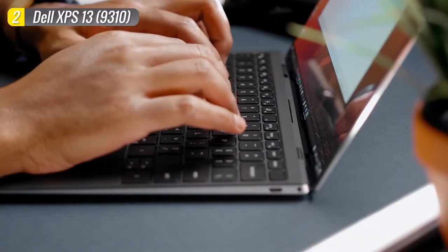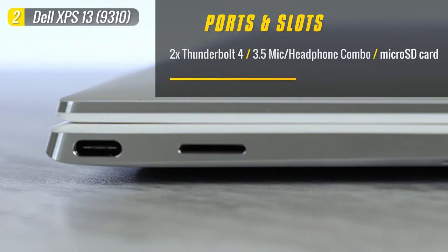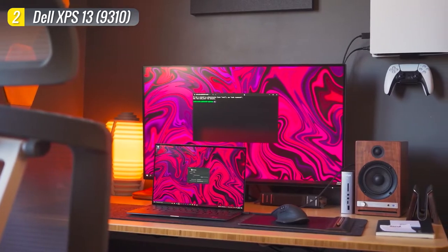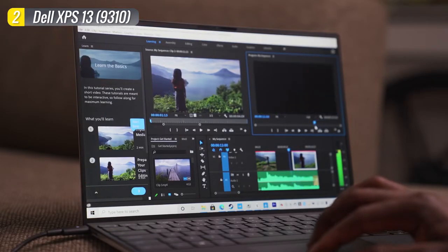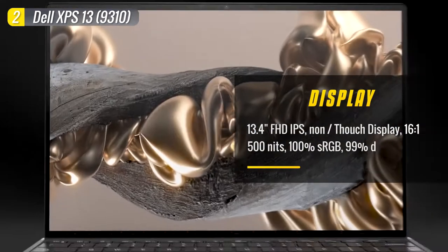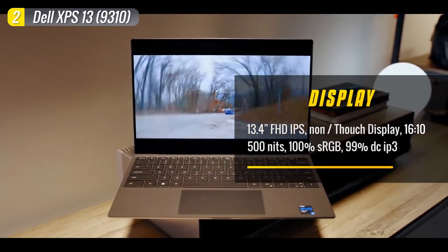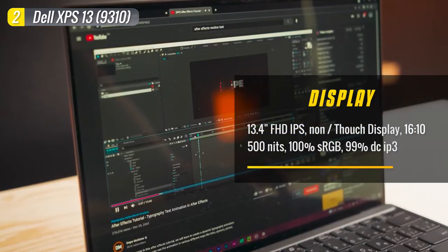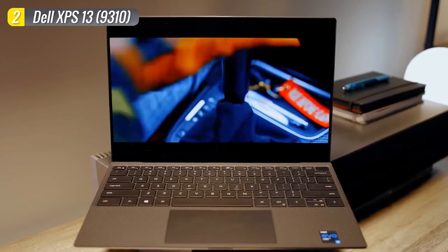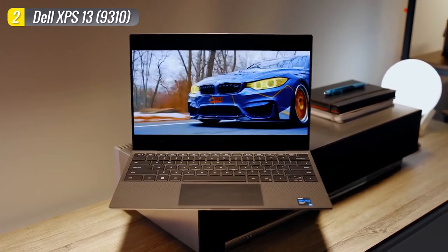However, the XPS 13's port selection is its weakest point with only 4 ports. You get a Thunderbolt 4 port and a micro SD card slot on the left, and another Thunderbolt 4 port and a headphone jack on the right. Both Type-C ports can be used as DisplayPort outputs and both can charge the machine. It also comes with a USB Type-C to Type-A adapter in the box for older devices. The base model features a gorgeous 13.4-inch Full HD IPS display with 99% DCI-P3 color gamut and a 16:10 aspect ratio, giving more vertical space with a 91.5% screen-to-body ratio. You can also upgrade to a 4K screen for extra spending.